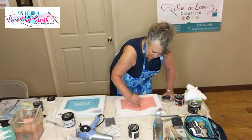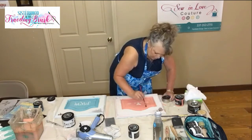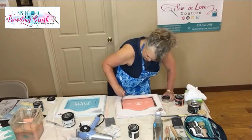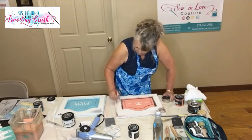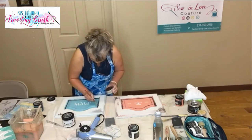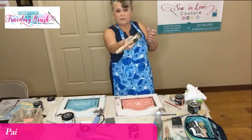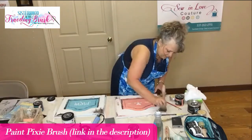I'm just going deep down in these crevices and I'm using a small artist brush because I just want to get it in there. This is my dark wax brush — the Paint Pixie brush.